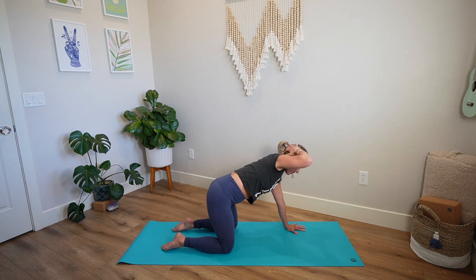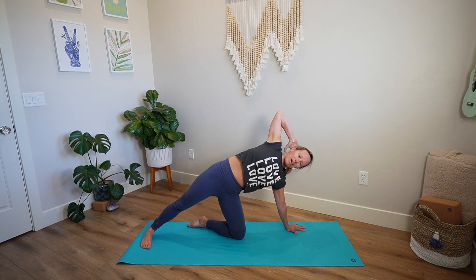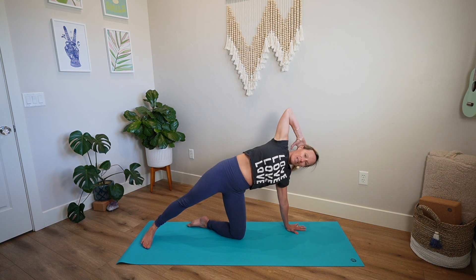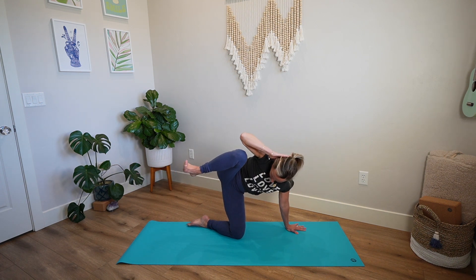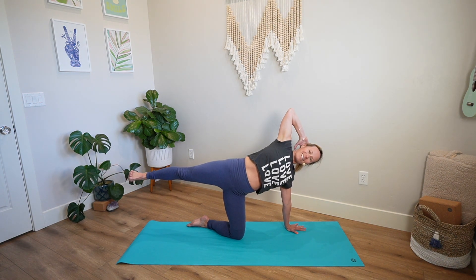Pause with your elbow reaching towards the sky. Extend your right leg back and just open up your chest again — almost a little backbend happening here. As you're ready, point the elbow towards the sky and pick the right foot up. Take a deep breath in. With your exhale, bring your elbow towards your knee — find a little side crunch. Inhale, extend, catch your balance. Exhale, elbow towards knee.